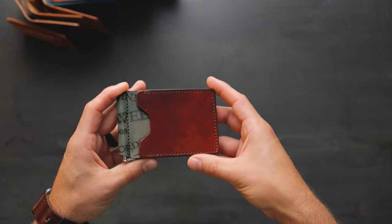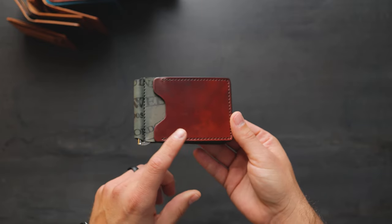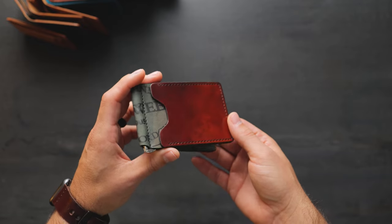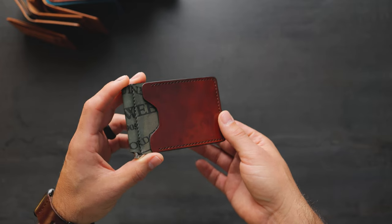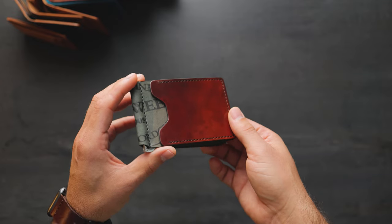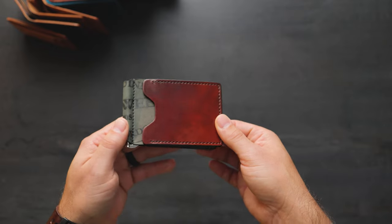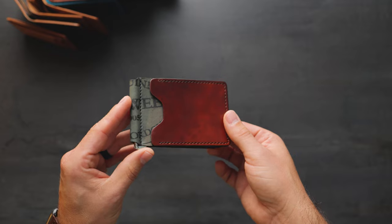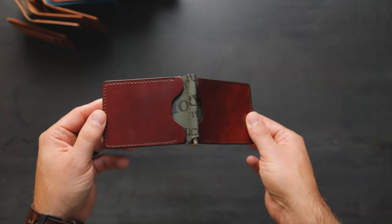Up next is a Capone Money Clip. This is what we call Blood Orange Shell Cordovan — it's sort of in between garnet and amaretto shell. We actually purchased this from Horween because this was not a color that they intended to do. I believe this color was originally intended to be dip-dyed amaretto, but it turned out much darker and more red than that normal amaretto shell cordovan.